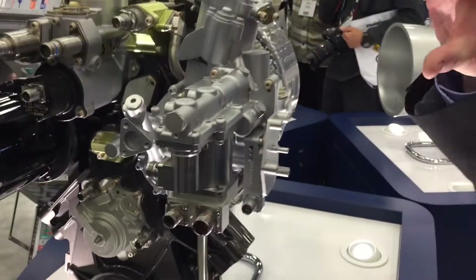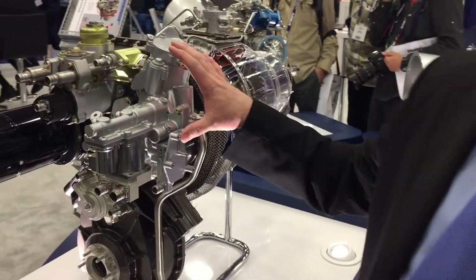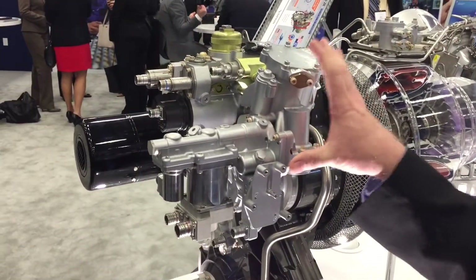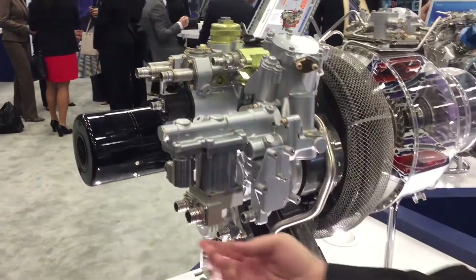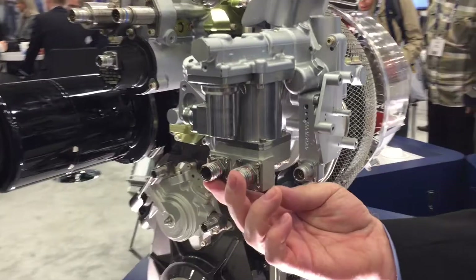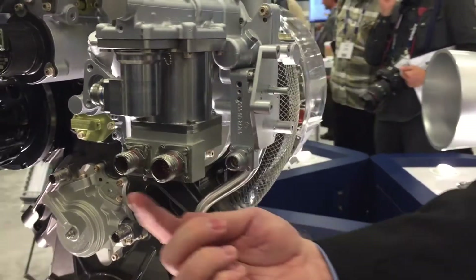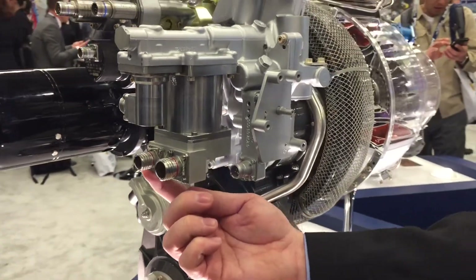Another exciting thing is that it's a dual channel FADEC system — the first dual channel FADEC on the Airuse family of engines. It has two channels: one channel that's always in control of fuel flow, and one channel that's always in a backup mode, alternating between operations of the engine.